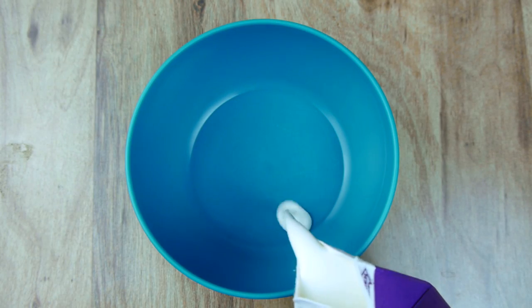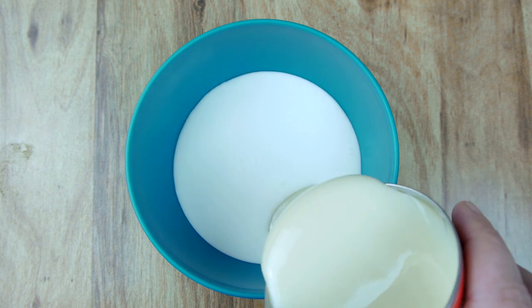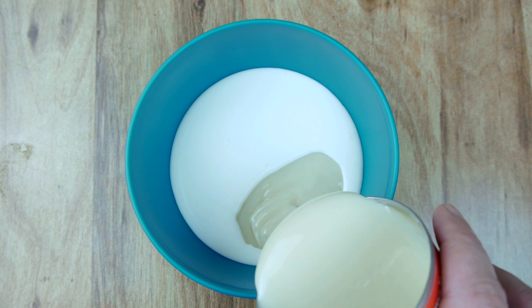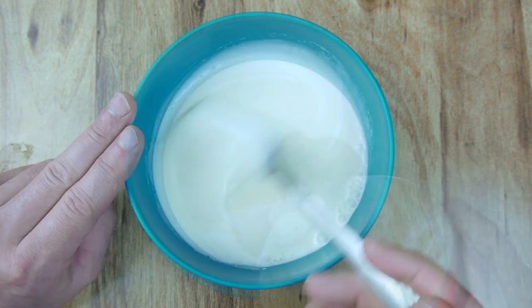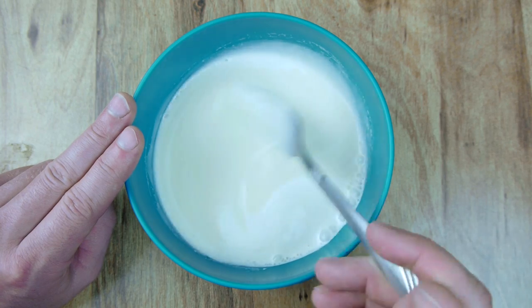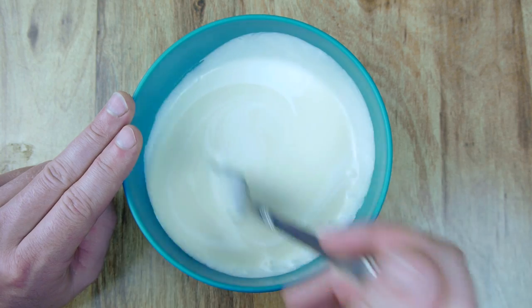If you do a search for ice cream recipes online, you'll find thousands of them, and any one should work. Perhaps the most simple is just a 50-50 mixture of heavy cream and sweetened condensed milk. This is a good option because it doesn't have much flavor by itself, and so it goes well with any custom ingredients you might want to add.